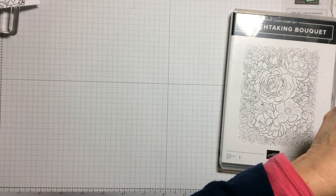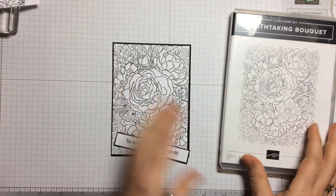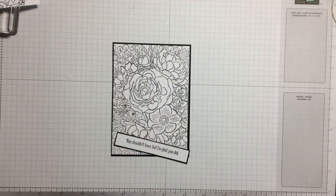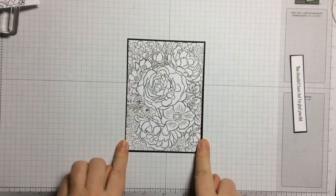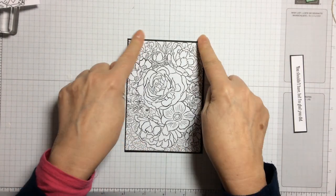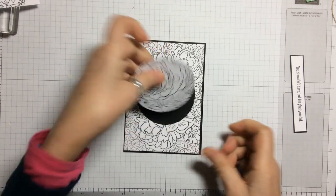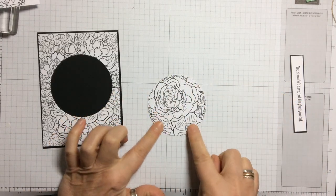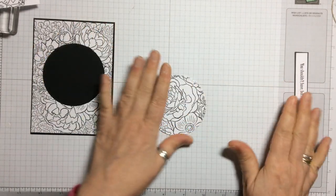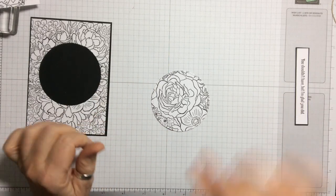I'm going to take this one out, because I have prepared one earlier. To save a little bit of time, I've already mounted it on a border of black cardstock which is just an eighth of an inch wider. So this is the circle — when you take it out you can see all you're having to worry about is colouring this image here. We don't have to worry about colouring the whole thing.